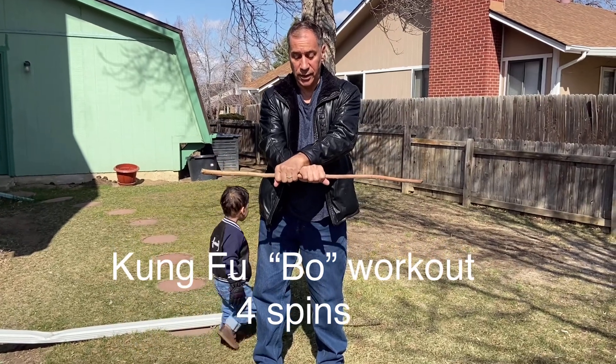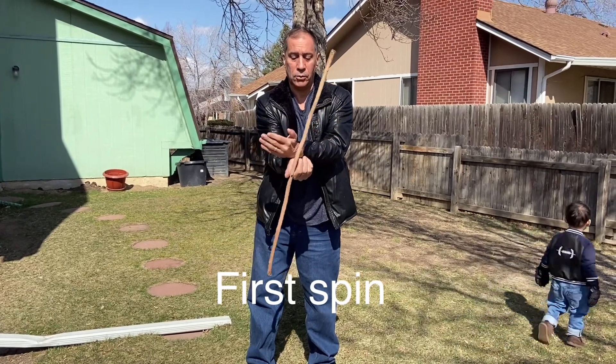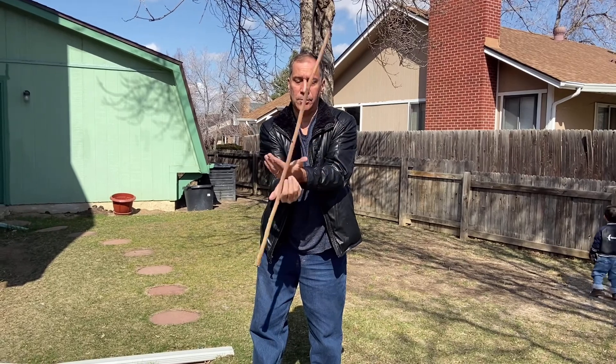Number one spin: both hands like this, left over right, up, grab like this, back to this position, up, grab.